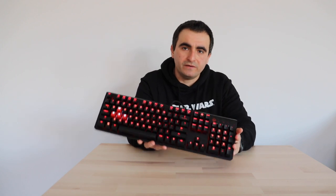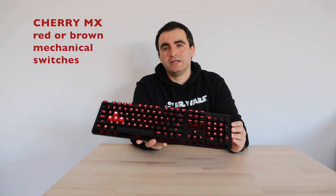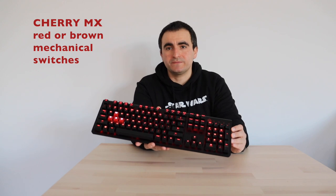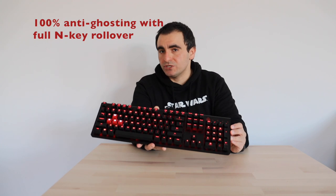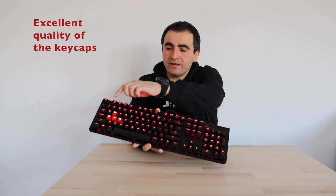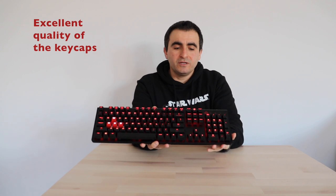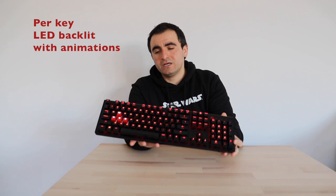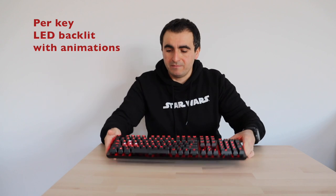Let's discuss in more detail the advantages and disadvantages. Starting with the advantages: the HP Omen Encoder uses Cherry MX switches, which are the gold standard for mechanical keyboards. Another advantage is the great quality of the keycaps. Furthermore, each key has an addressable LED, which means the keyboard supports animations.